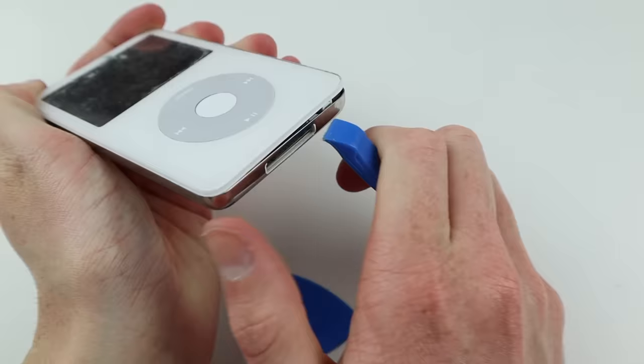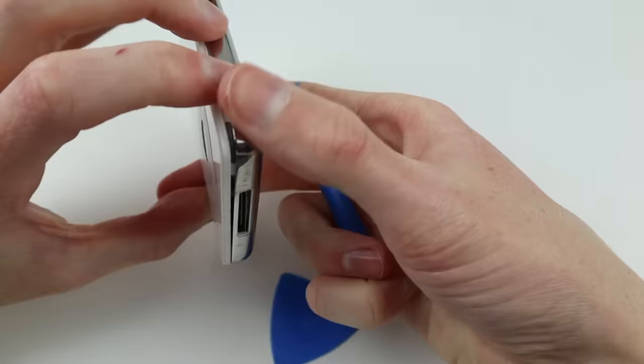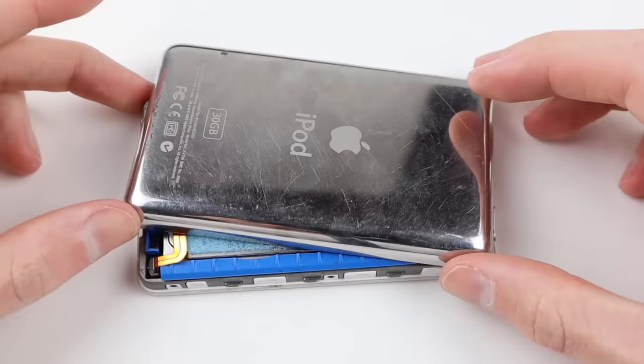I'm going to be using a 64GB SD card, but of course I'll need to open the iPod to put that in. To get the iPod open, you'll need to use various plastic tools and picks to separate the screen from the back frame. You don't want to use any metal tools as you will damage either the front or back of the iPod.